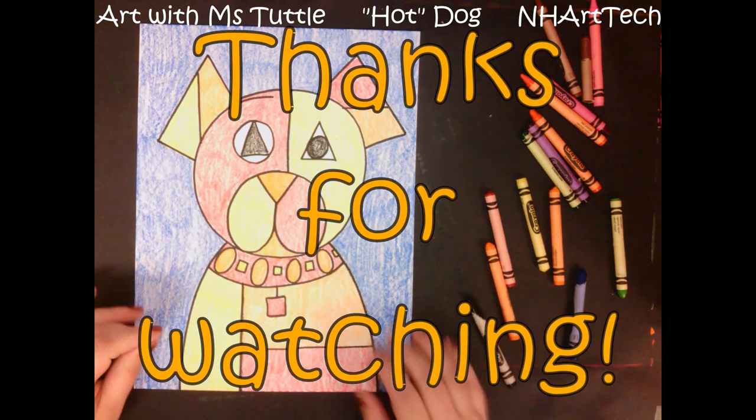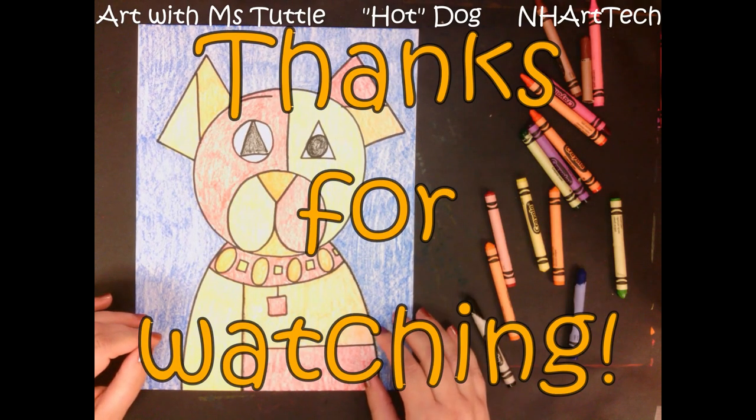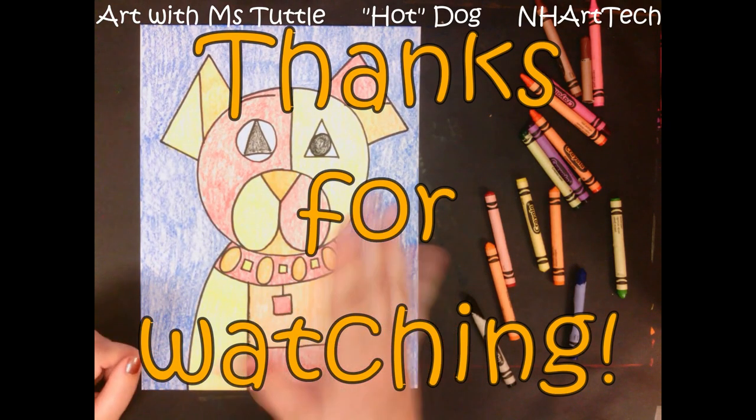I hope you enjoyed following along, and I will see you next time. Bye everybody!